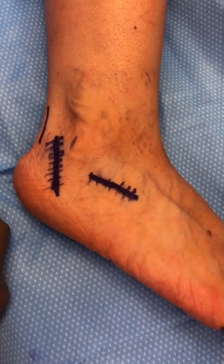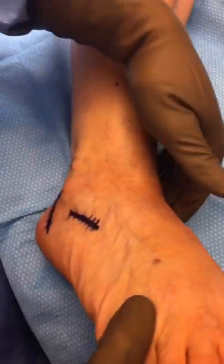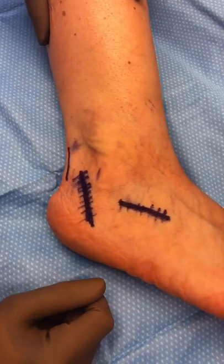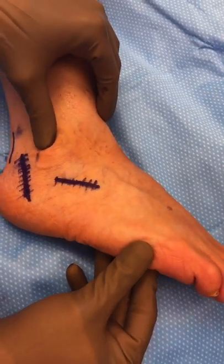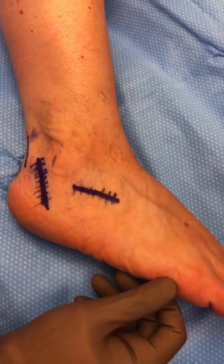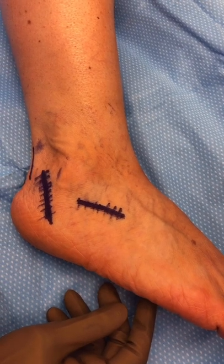Our patient has stage two posterior tibial tendon dysfunction. This occurs when the tendon on the inside of the ankle, called the posterior tibial tendon, which supports the arch, gets diseased and stretches out over time. When that occurs, the arch collapses, causing chronic pain of the posterior tibial tendon, making it difficult to walk, as well as trouble with shoe wear.